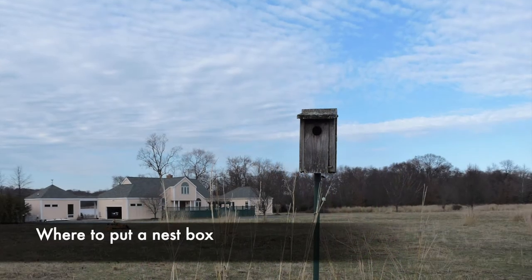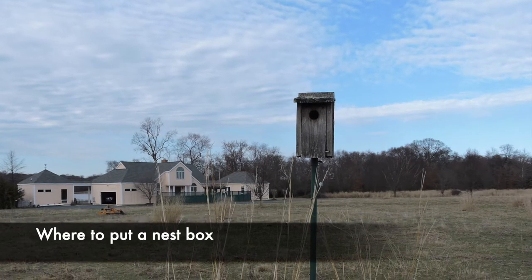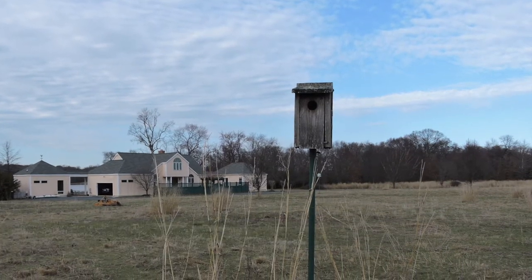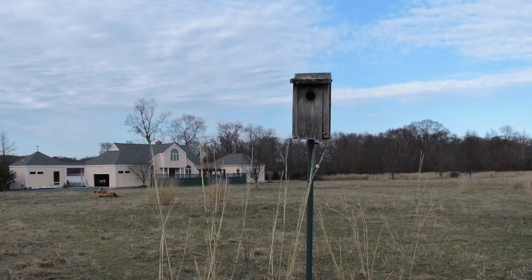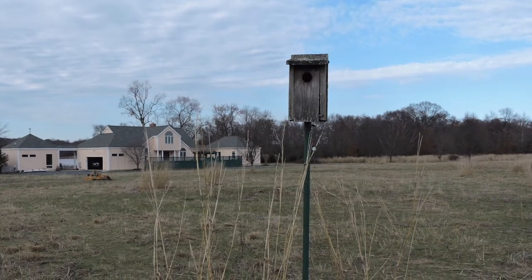If you are installing a new box, think carefully about where you put it. Most backyard birds will tolerate quite a bit of human activity, but you don't want a box right next to your door or along a part of your yard that is heavily trafficked.